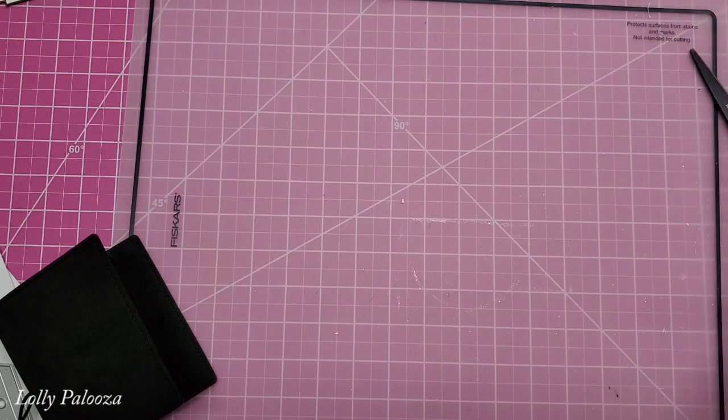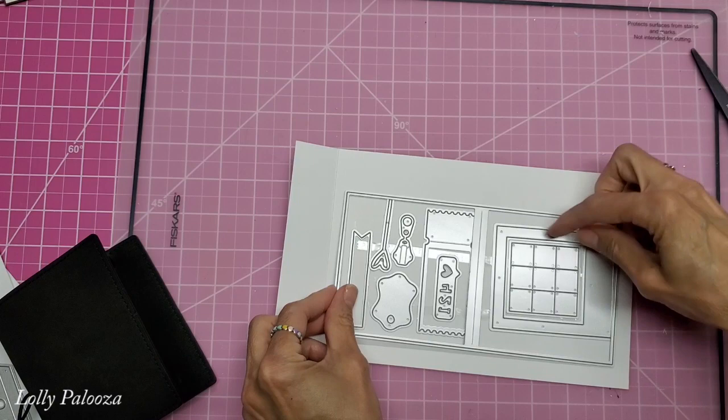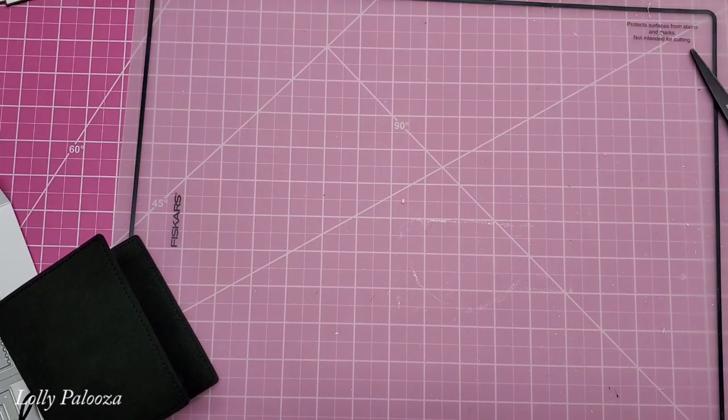And I also have this, which is the Polaroid page. And this makes the standard page for it, plus it also makes like a Polaroid cutout and all these cute embellishments here. This one is the jean pocket. And that's it so far. I will show you what I've been doing preliminary.